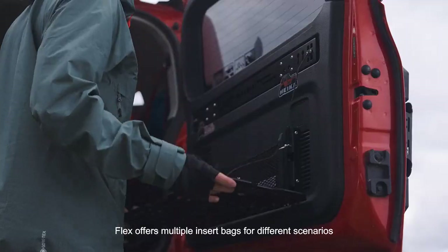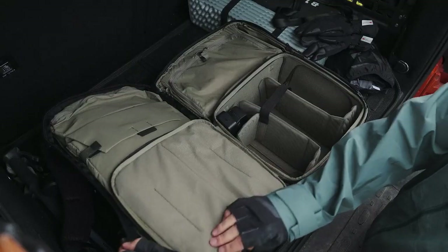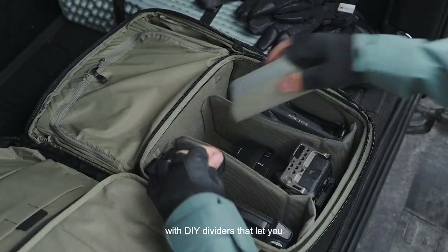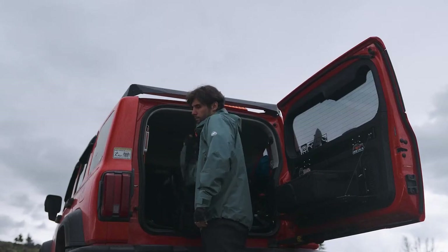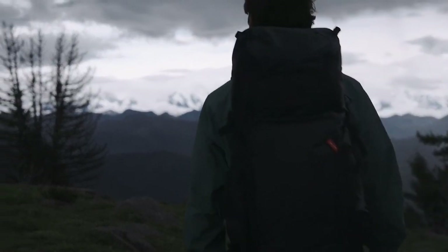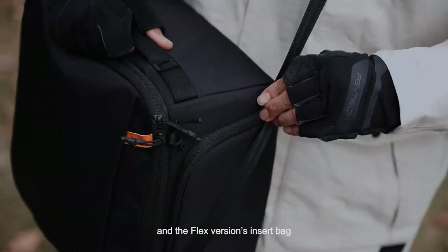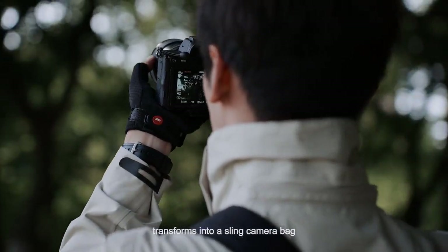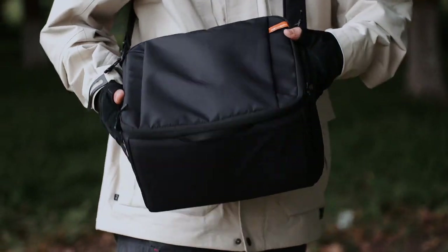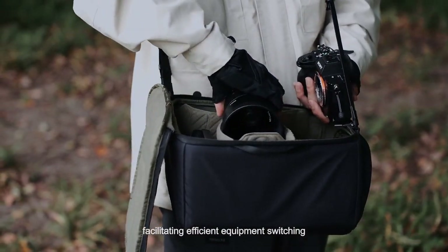The Flex version offers multiple insert bags for different scenarios, with DIY dividers that let you find the best way to protect your gear. Unlock the horn buckle and use it with the shoulder strap — the Flex version's insert bag transforms into a sling camera bag, fitting snugly around the waist.